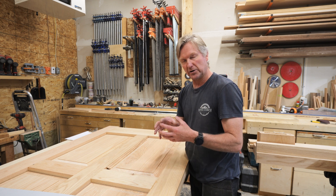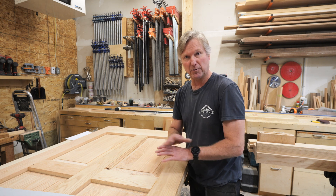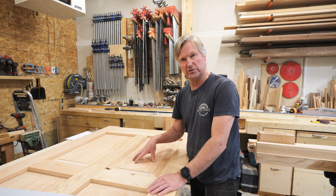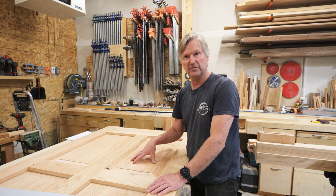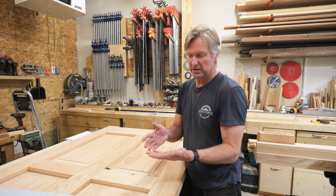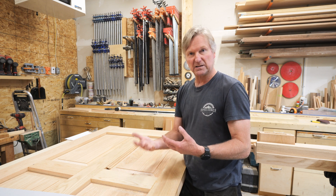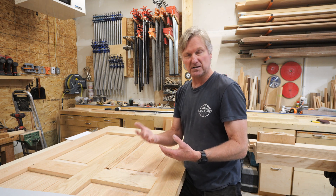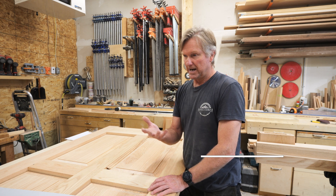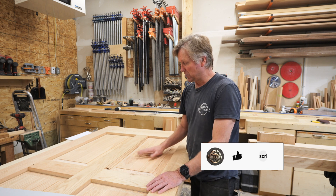These panels will all get finished inside and out on both sides, which certainly slows down that movement of wood compared to if they were raw. It's really important to finish both sides of the panels evenly, because if you only finish one side, the unfinished side will absorb moisture much easier than the finished side. So really important — finish both sides.